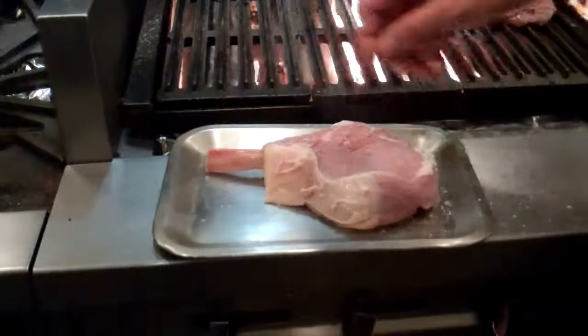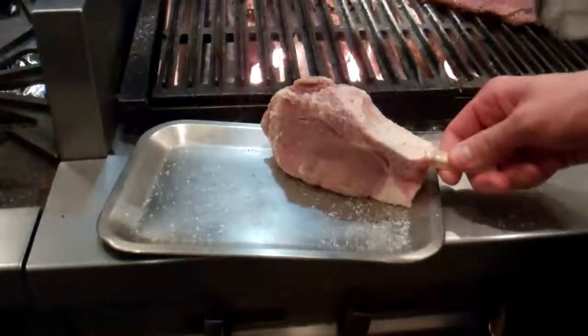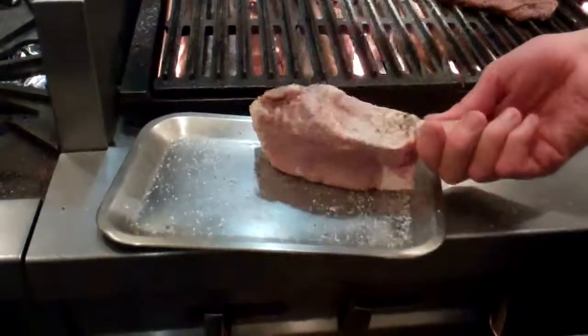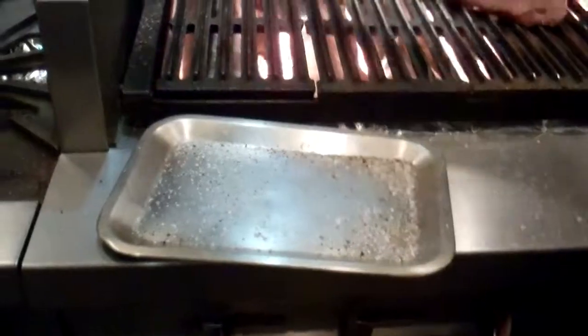To start the veal chop, we're going to season it generously on all sides with salt and pepper, and place it onto the grill.